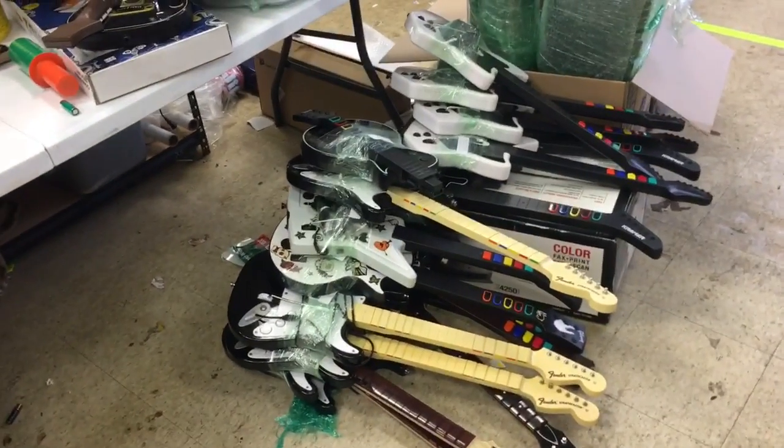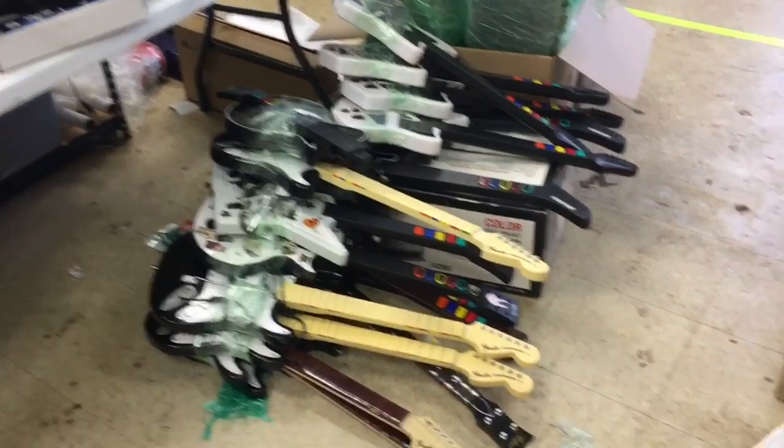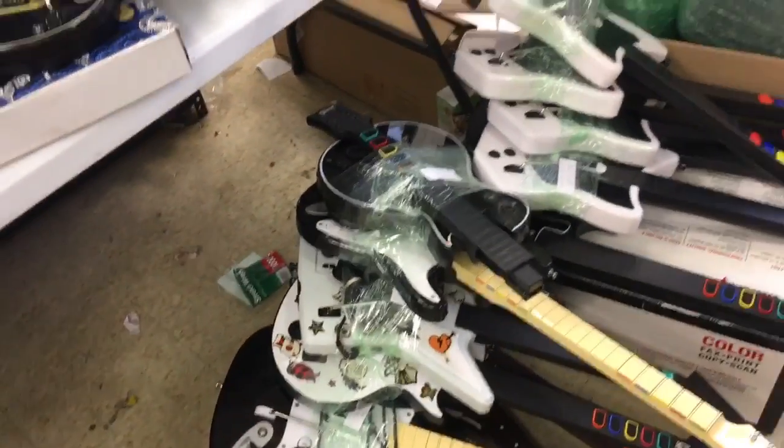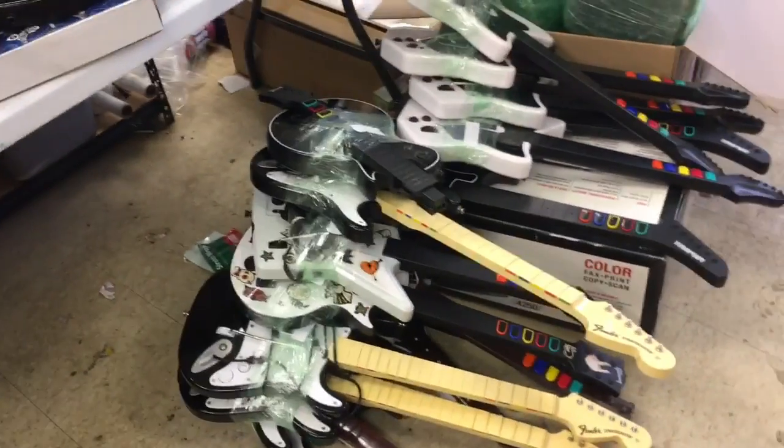You can get these guitars at Salvation Armies, Goodwills, and Garage Sales. The great thing about Garage Sales especially is when you find one or two of them, you'll probably find like five, because if it's a family, they're going to have multiple guitars.